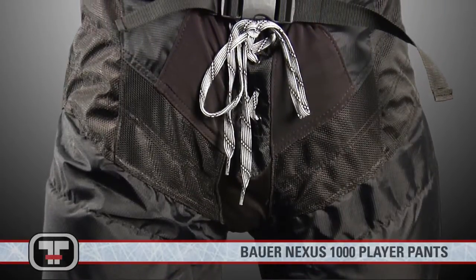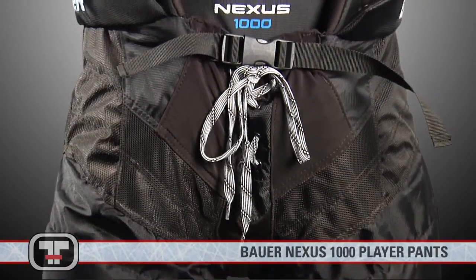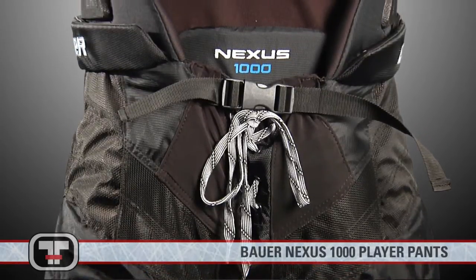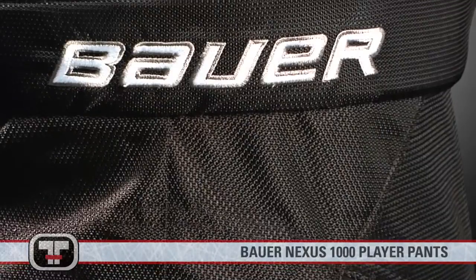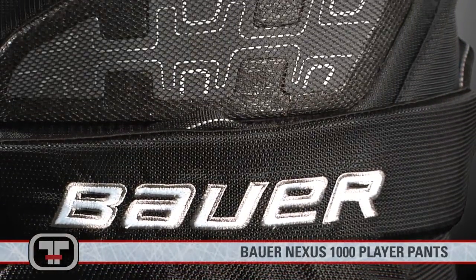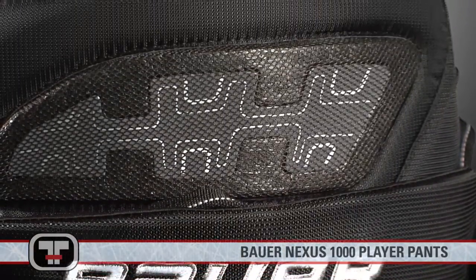True to the hockey purist, this classic construction with a wide volume fit plus strategically placed stretch zones allows for effortless and less restricted stride. Segmented kidney and hip pads also make the pants less restrictive, ultimately giving you maximum mobility during play.